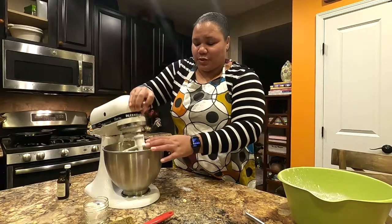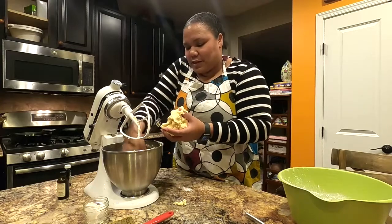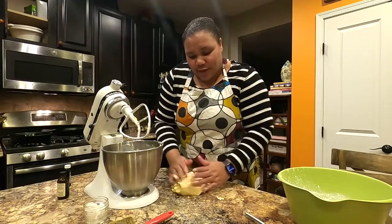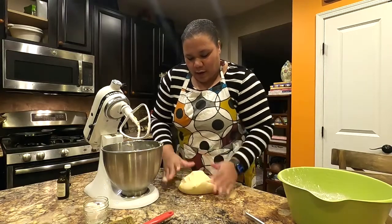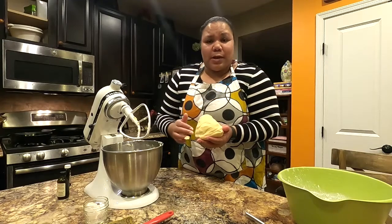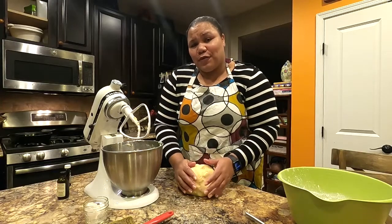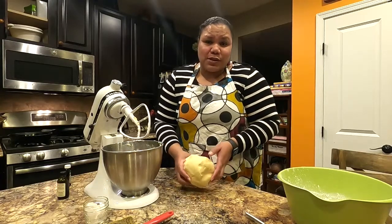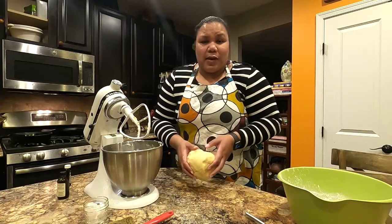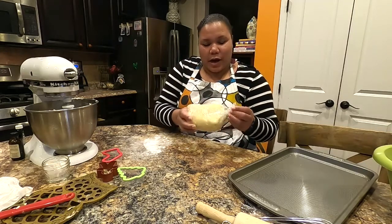Take the dough out — make sure your hands are clean. Knead it a few times on a lightly floured surface to get it all incorporated. Then wrap it in plastic wrap and stick it in the refrigerator for about an hour. You don't have to refrigerate it, but I find the cookies have a better texture after chilling for an hour before rolling.